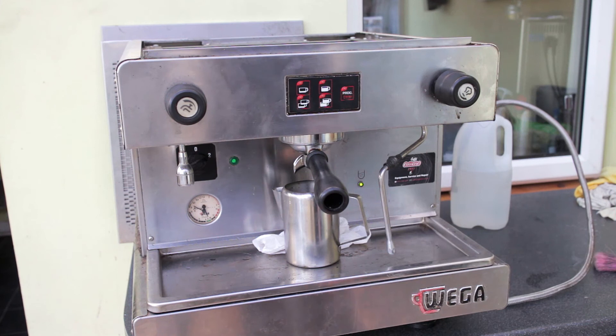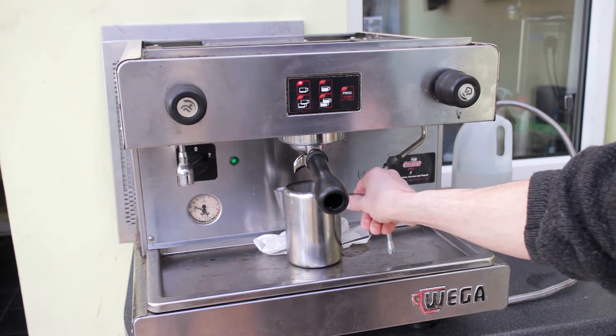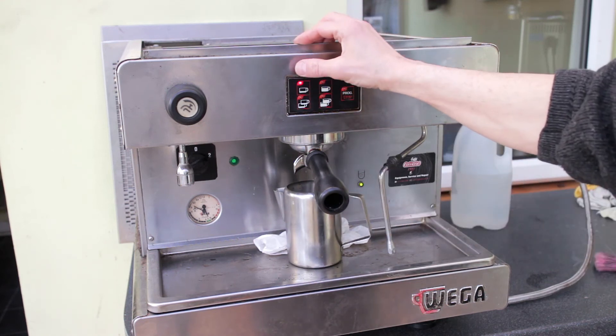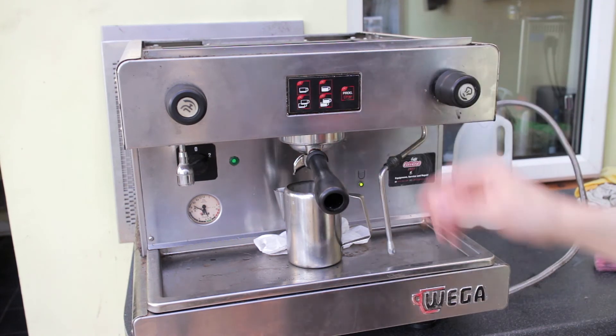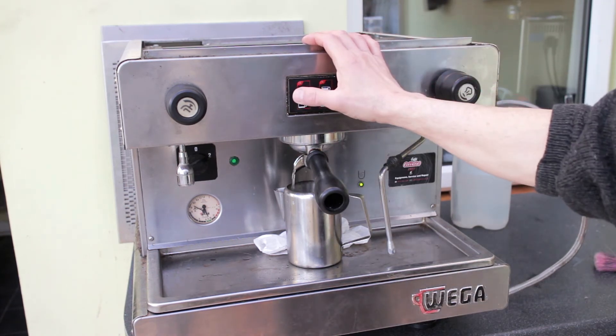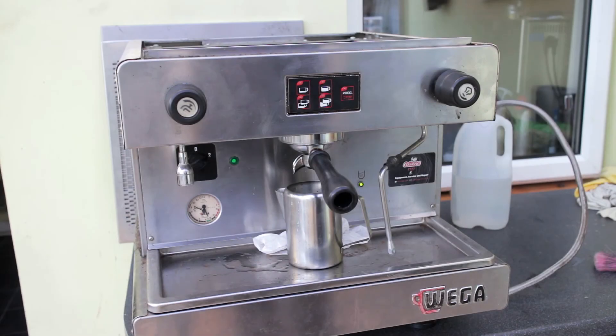I'm just going to dispense a shot with the group handle on. I need to check out a few more bits and pieces. I'm going to leave it switched on for a little while just on the off chance that anything heats up.